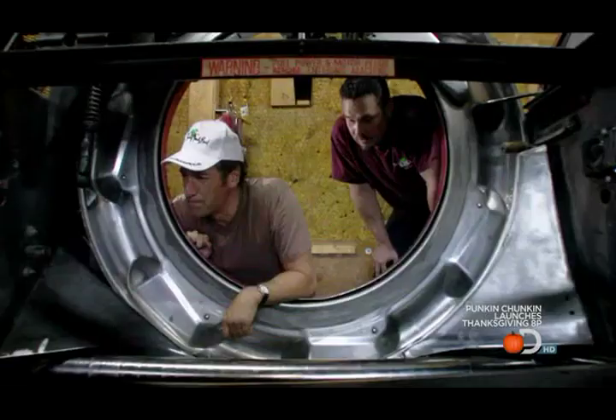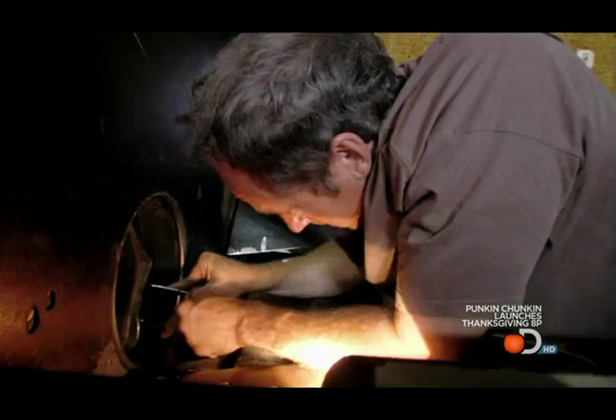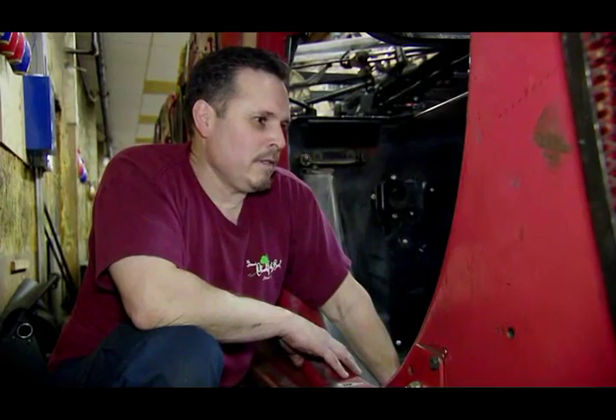All three bolts have to come out. Bad news - I've turned a 10-minute job into a half-day nightmare. That bolt has so many threads it's like a magic bolt. Is it okay at this point? At this point in time, yes.